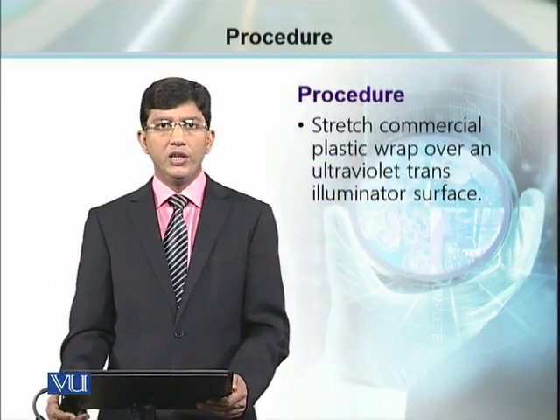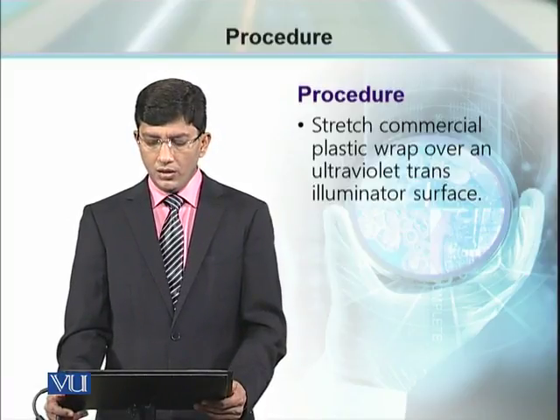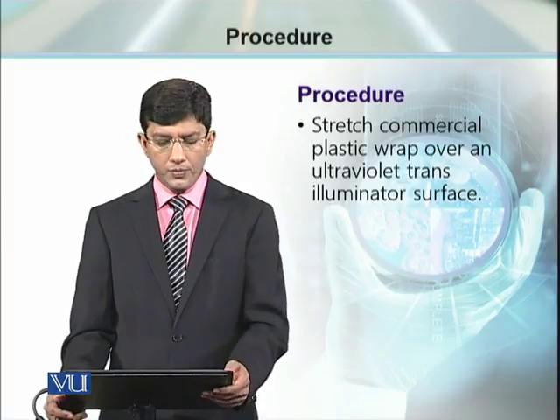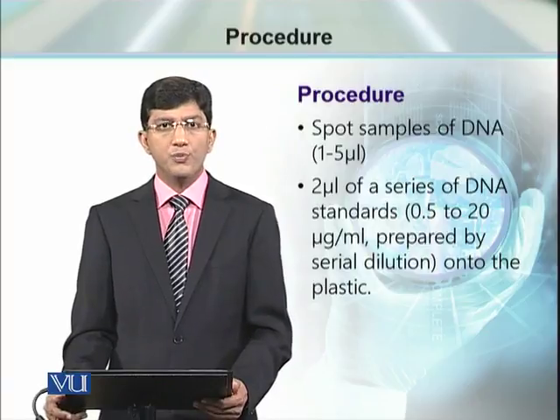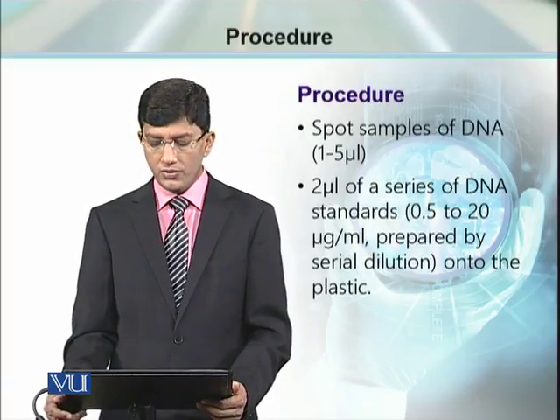For this purpose, we need a plastic sheet or plastic wrap that can be wrapped over the transilluminator. On this transilluminator, we will spot the samples of DNA with unknown concentration.